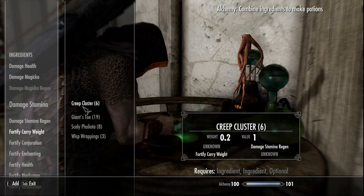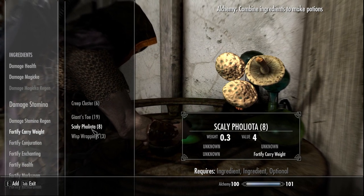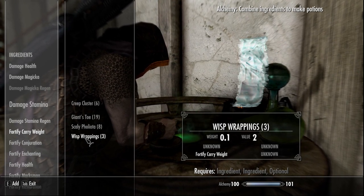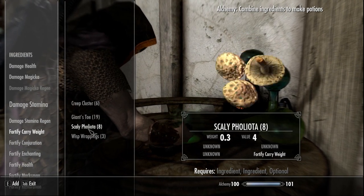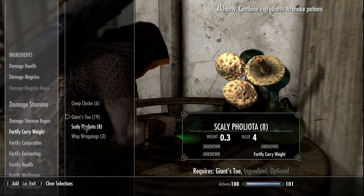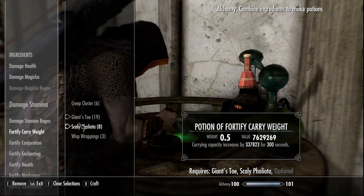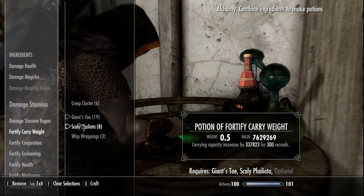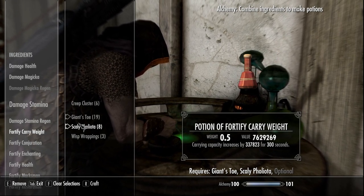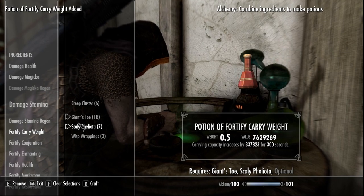— probably not the most logical, probably the most expensive: creep cluster, giant's toe, scaly pholiota, and wisp wrappings. Any combination of these will get you a fantastic carry weight capacity potion. This one will let you carry an increased amount of 337,823 for 300 seconds. So we're going to make that — we have it, fantastic.